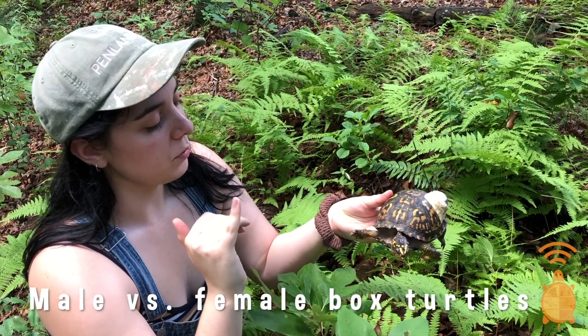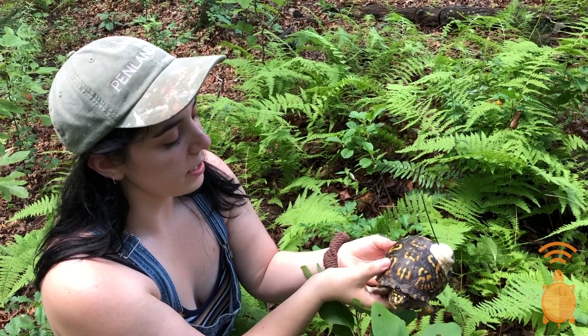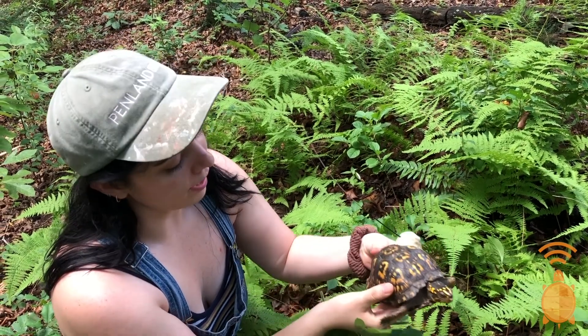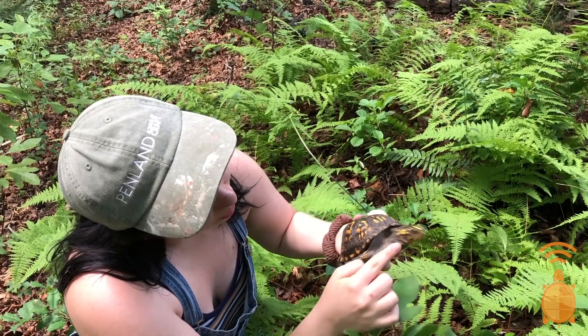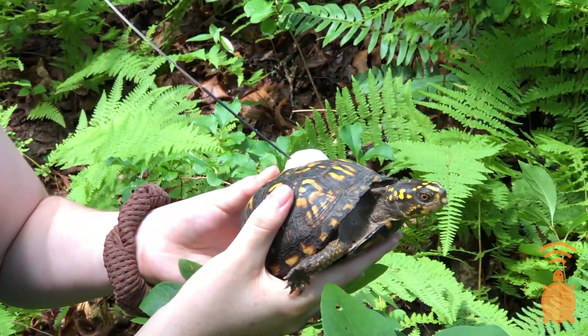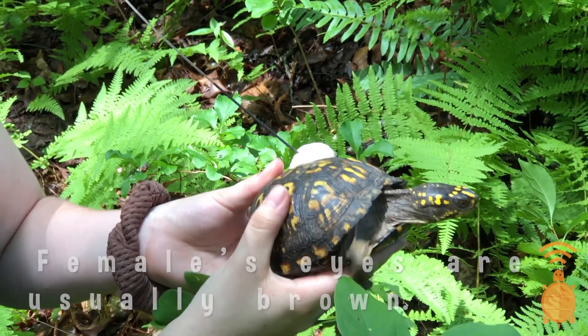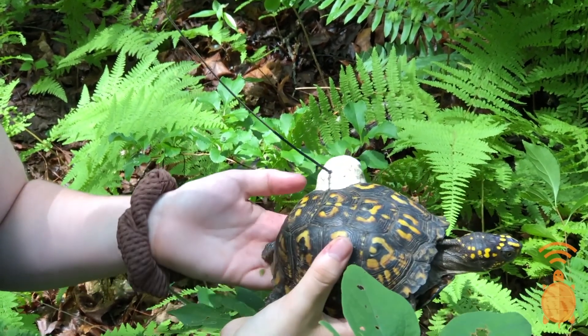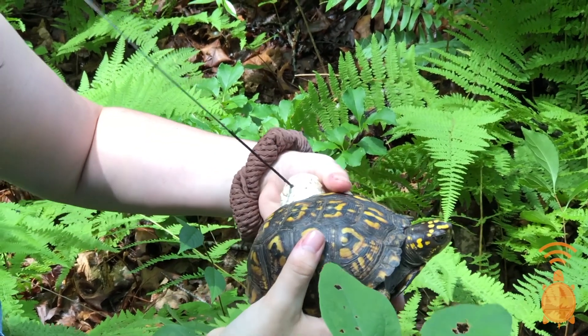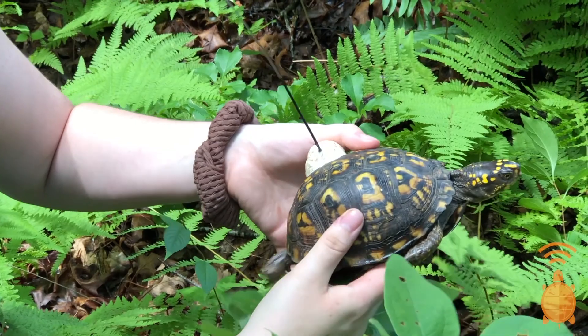Telling the difference between a male and a female box turtle can be a bit tricky. But one way to do that is by looking at the eye color. Seajo's eyes are brown, which is a common female trait. She also has darker coloring — her scales are more brown. Males typically are brighter colored.